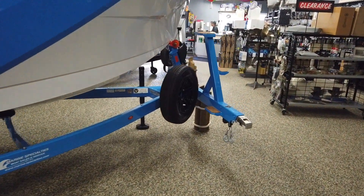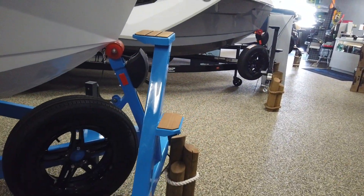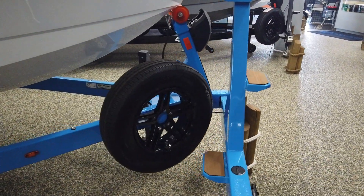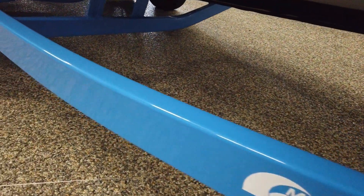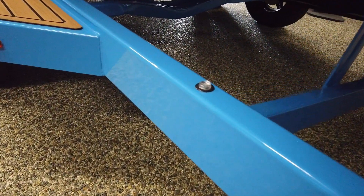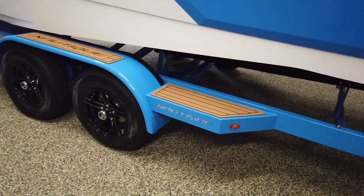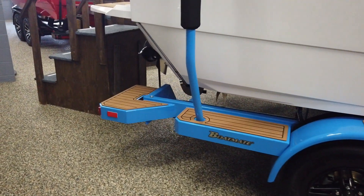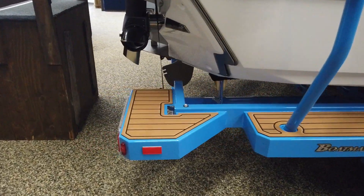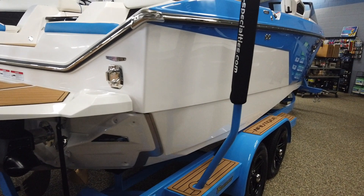This is the deluxe trailer package. You get the bow ladder on the detachable tongue here, spare tire, and it has landing lights — as soon as you put the boat in the water, those little guys turn on. Really cool little feature. Four-wheel disc brakes, steps all the way around to the back of the boat, and ratcheting tie-downs. Really nice little trailer.